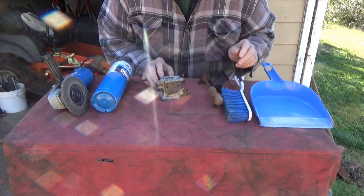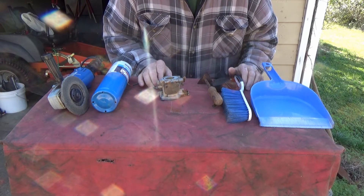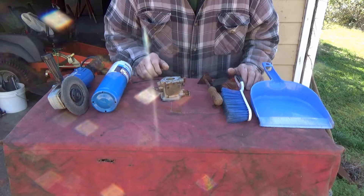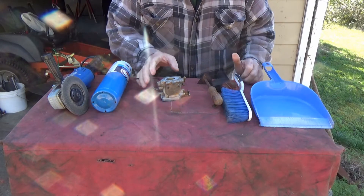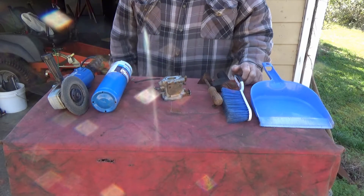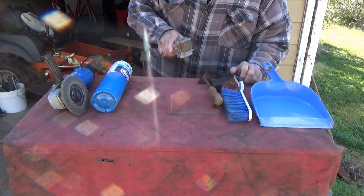I've never had any trouble with this carburetor and I've been running this lawnmower for years, but that doesn't mean I haven't acquired some. Last time we ran it out here it was surging a lot. I did get the lawnmower running but I never cured the surging. So rather than tinkering with this carburetor anymore today, I think I'll work on my toolbox project a little bit. Let's put the carburetor up.